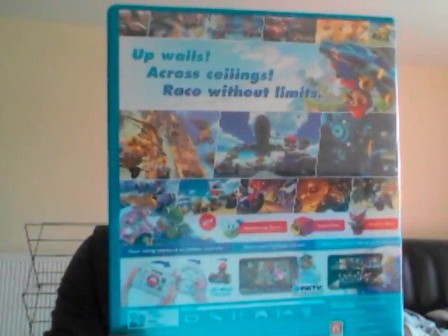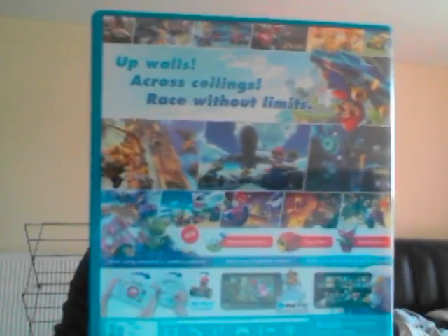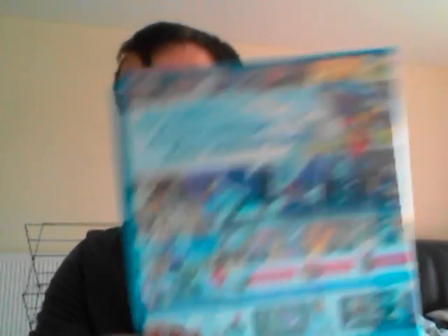So if you take a look at the back — there we go — it's got a bit more about the game, some more race courses. Up walls, across ceilings, race without limits. So it tells you that you can race anywhere you want. There are new power-ups in this game, first in the series: there is the boomerang flower, the super horn, and the piranha plant.